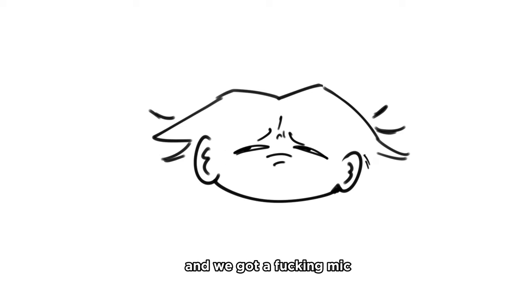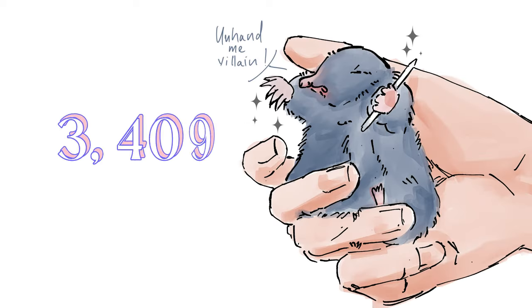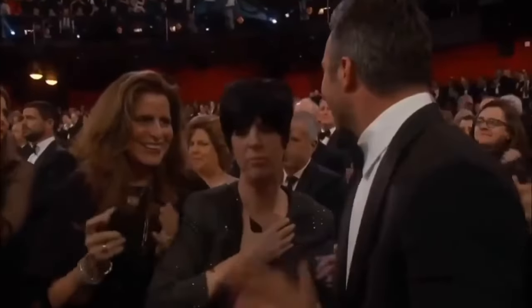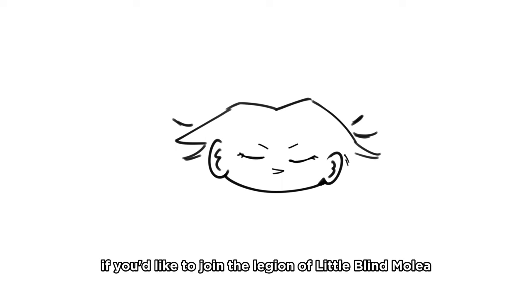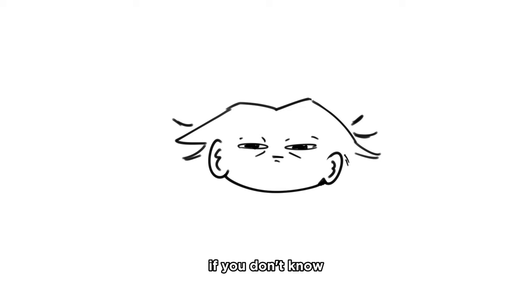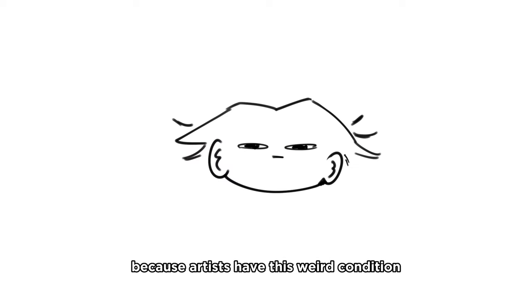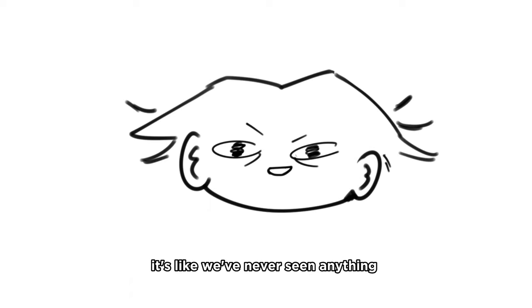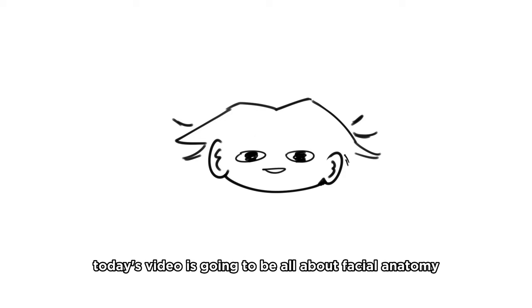Hello everybody, my name is Rin and we got a fucking mic. We hit 3k little blind moles - thank you all so much. If you'd like to join the legion of little blind moles, hit the subscribe button. Little blind moles is what I call my followers because artists have this weird condition where if you put a blank piece of paper in front of us, it's like we've never seen anything ever, especially if you're a beginner. You are little blind moles. Today's video is going to be all about facial anatomy.